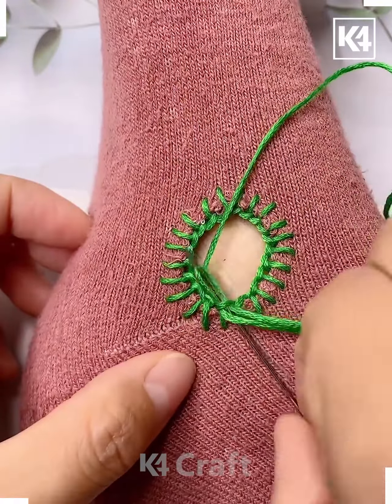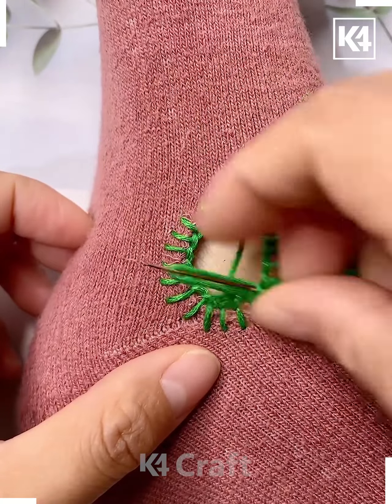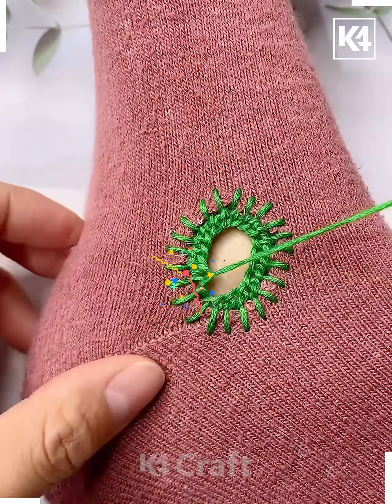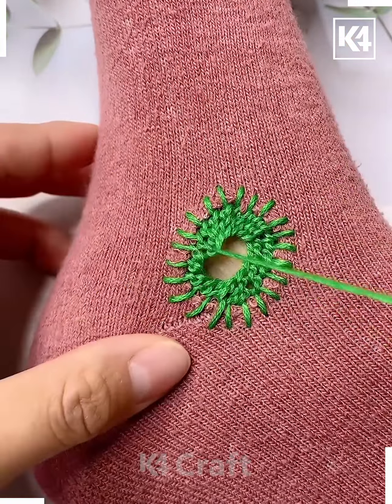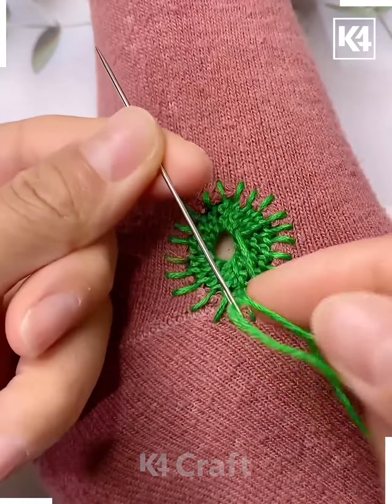After this, continue on and begin to go backwards as such. Go backwards in the loops that you've already created and begin to thread it as such. Go in multiple rounds and multiple layers, and as you can see, progressing it will be shutting down the hole by itself.